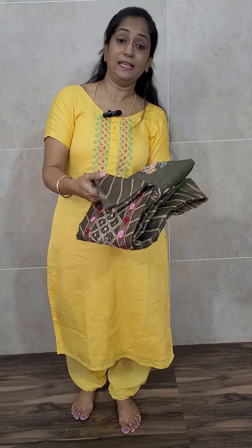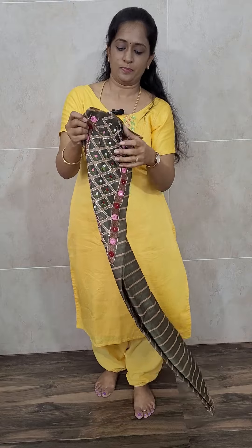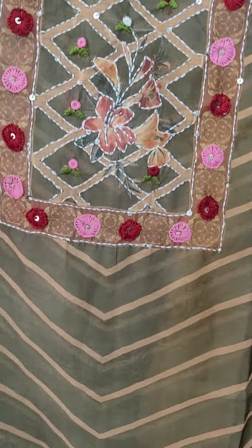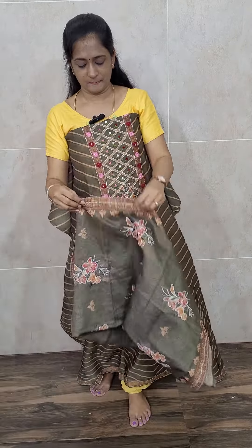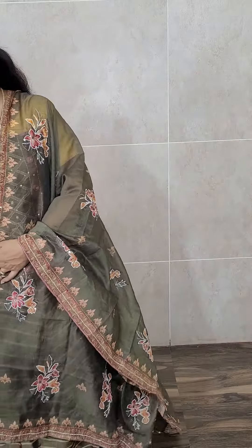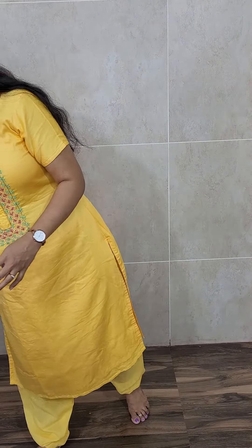Next comes the light green color. This is the light green color cotton silk top and this is the dupatta — fully printed and kanta-stitched soft Maheshwari silk dupatta — and you'll be getting a very comfortable cotton silk bottom, priced at ₹1690 with pre-shipping.